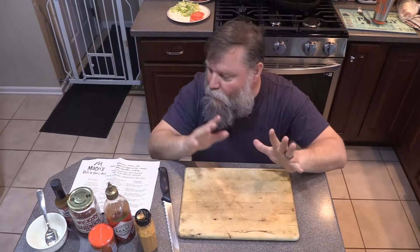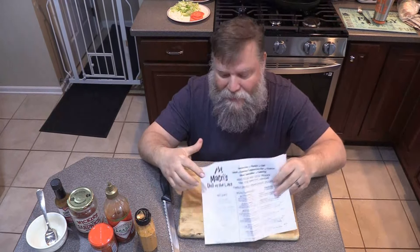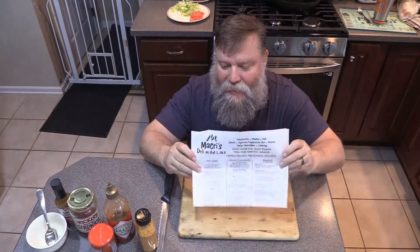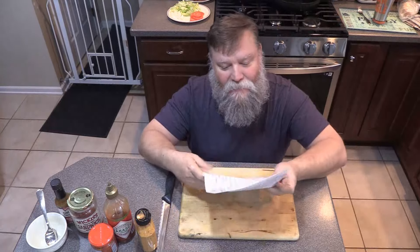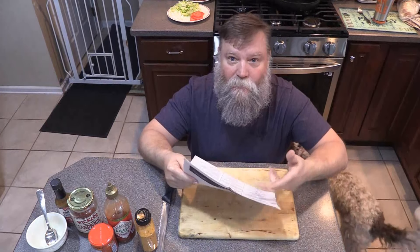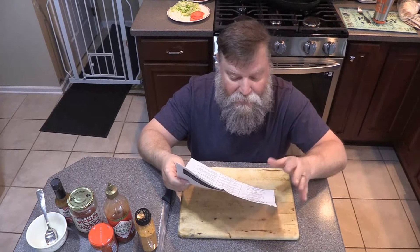Tonight, I'm going to make a wonderful sandwich that they used to make at my favorite place — Macri's Deli at the Lake. This is the Renaissance. This deli closed. Their sandwiches were the best in Rochester, but unfortunately they're closed.